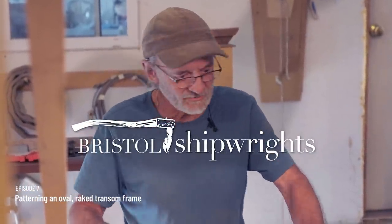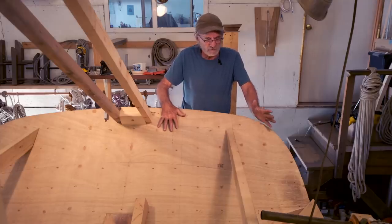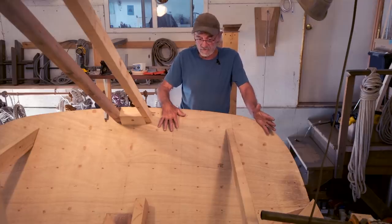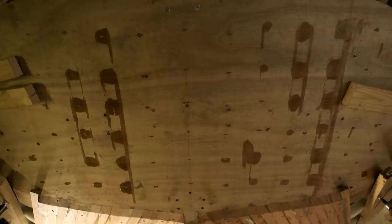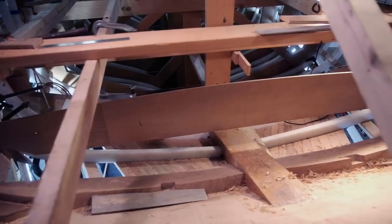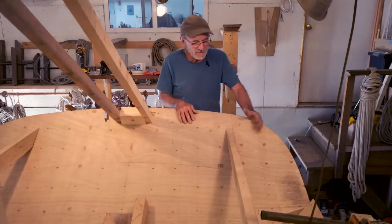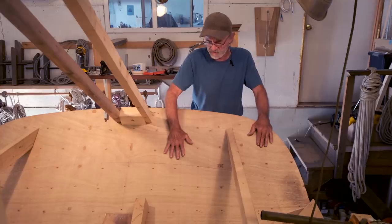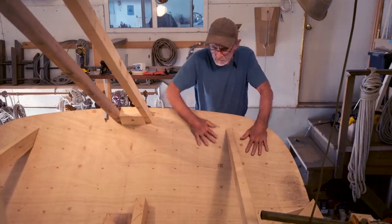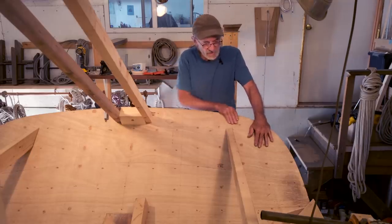I'm here today to discuss some of the complexities of the transom on this 270 series Alden schooner that we're building. These transoms are probably the most difficult thing to understand, to build, and to get lofted. Many people when they're doing a transom like this will set the framework up first, but you have to do a really nice job of lofting it. We wanted to loft it out properly, then we made a laminated plywood transom. This thing is very strong — it's marine plywood, we're going to cover it with epoxy so we don't get moisture into it. We're not afraid of using plywood for a situation like this.